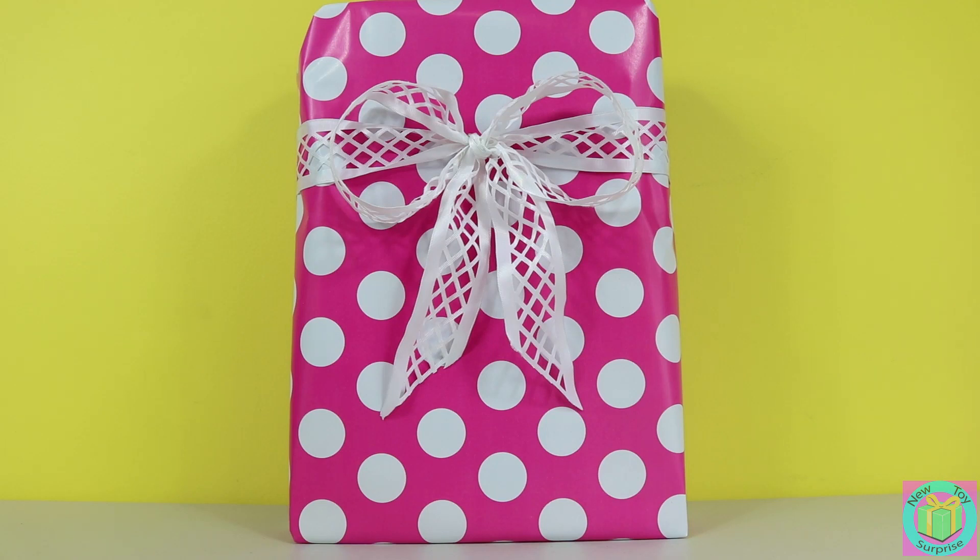Hi guys. Welcome to New Toy Surprise. Our present is wrapped with pink polka dot wrapping paper. We don't have any clue of what's inside, so let's just open it up.